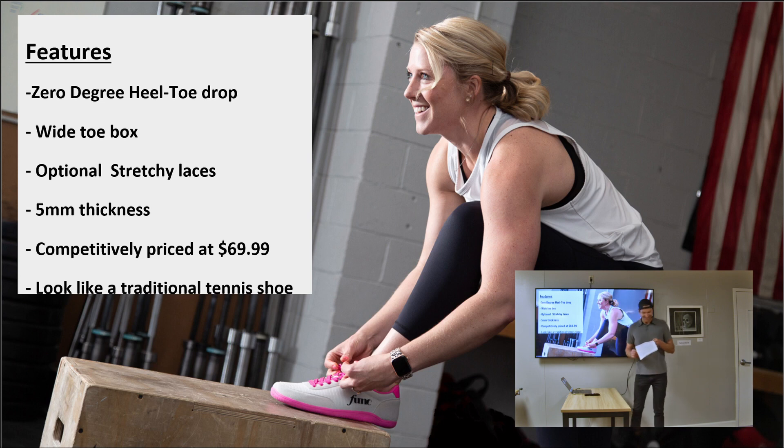So one night I was sitting in front of my closet trying to decide which ugly pair of shoes to wear, and I thought, I wonder if I could start a barefoot shoe company. This is a dramatization of that moment. Funk Shoes are a barefoot shoe with a traditional sneaker look, featuring a zero degree heel-toe drop, a wide toe box so your foot can splay and move the way a foot is meant to move, optional stretchy laces so you can put your shoes on in under five seconds, and a five millimeter thickness so you can feel the ground without muttering curse words in front of your children if you step on a rock. And they're competitively priced at $69.99.